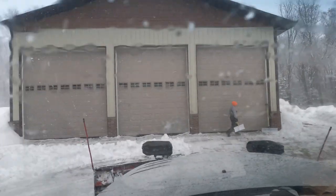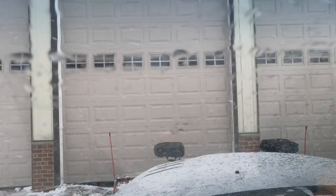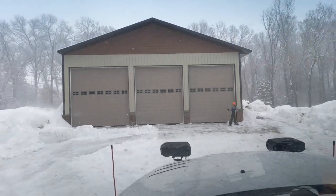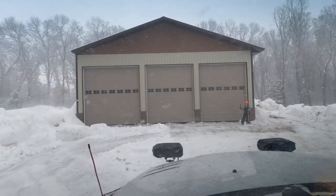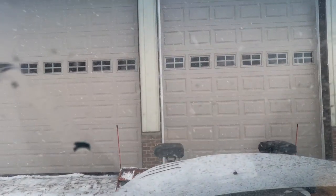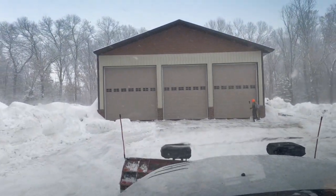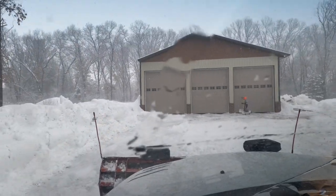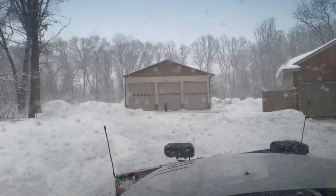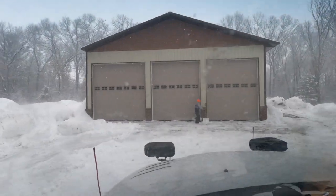It's just dumping down again. I thought this was supposed to be over at like two or three. All right, back up here quick. I should be able to turn this off to the side here.